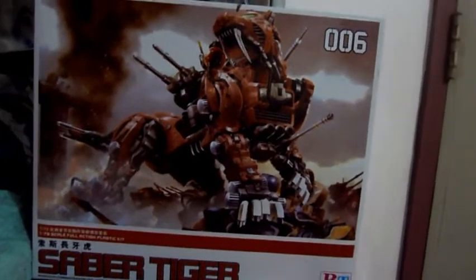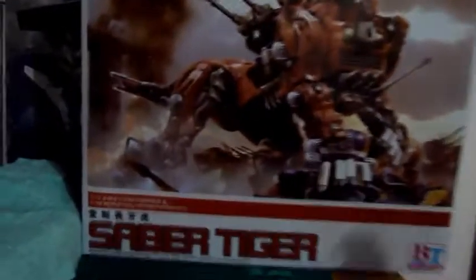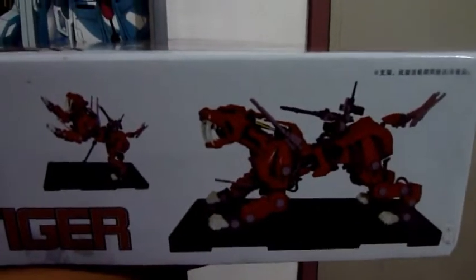I think this is the third Zoids that BT has released — I've kind of lost track. Here's the side of the box, and what I really like about this kit is that the stand is included.